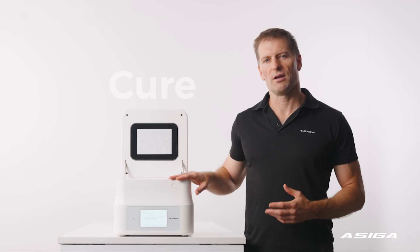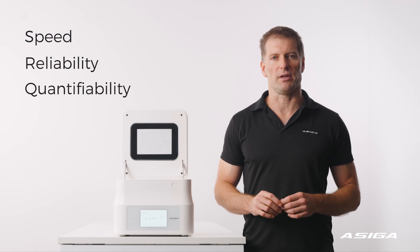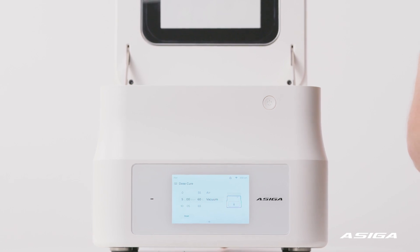This is the Osega Cure, a post-curing system for 3D printed photopolymers where speed, reliability and quantifiability are required. It's ideal for the manufacture of medical devices, including those in dentistry and audiology.